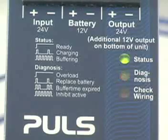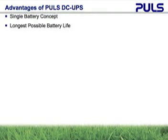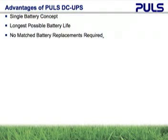Pulse offers a variety of DC UPSs and two battery options, so please visit our website for more information. The advantages of the Pulse DC UPS are that only one battery is required for a 24-volt load, and this concept allows the longest battery life possible and prevents the need to find matched batteries as replacements.